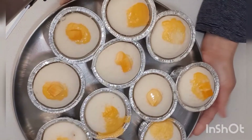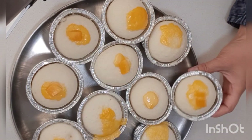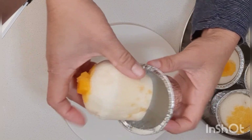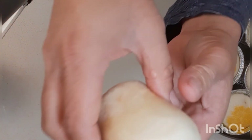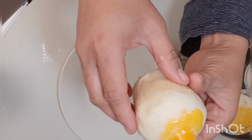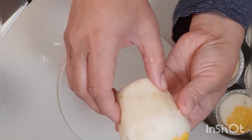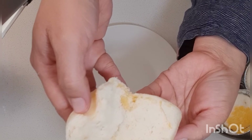Our puto cake is done! Soft and nice. Enjoy! And don't forget to subscribe and like. Bye for now!